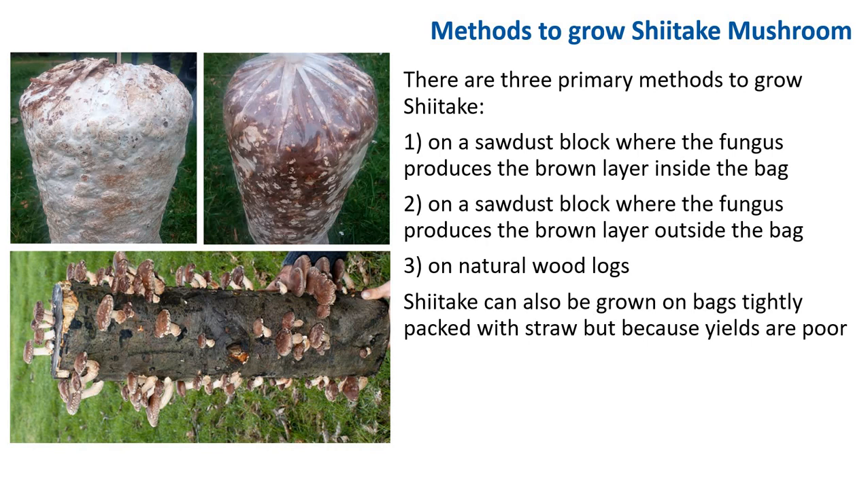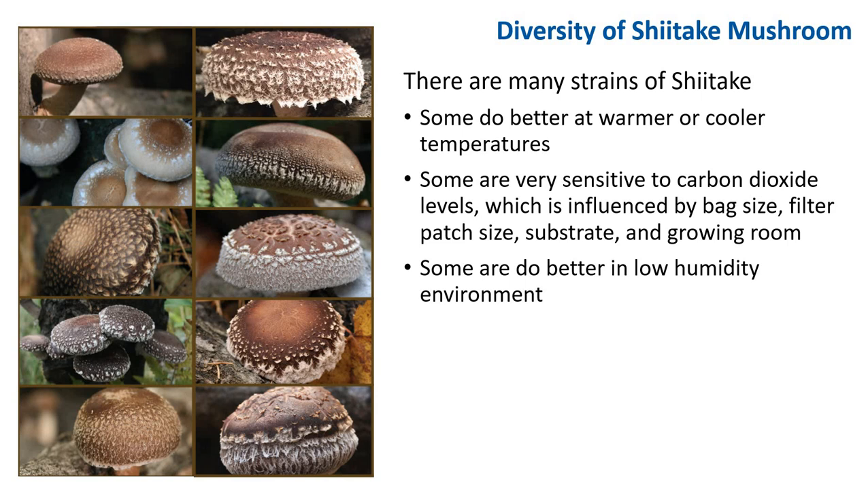If you do try to use straw, please sterilize the straw before inoculation. There are many strains of shiitake. Some are better suited for one production strategy than the other, and some do better at warmer temperatures. Some are very sensitive to carbon dioxide level, which is influenced by bag size, filter patch size, substrate, and growing room. If you purchase a strain of shiitake, be sure to get information on its particular demands for optimum growing conditions.